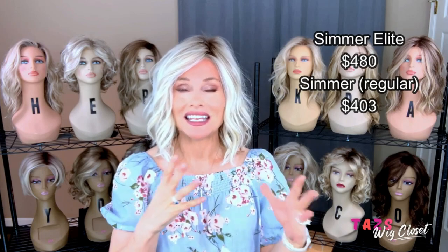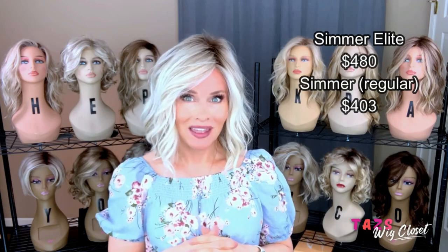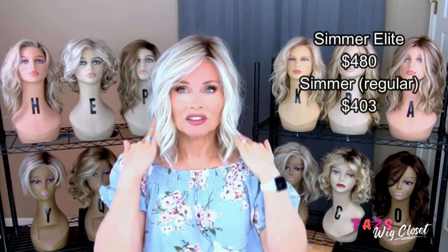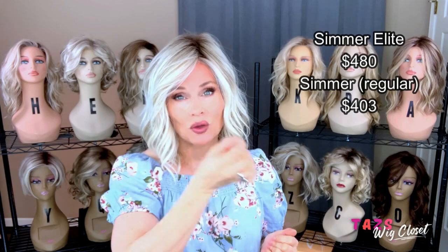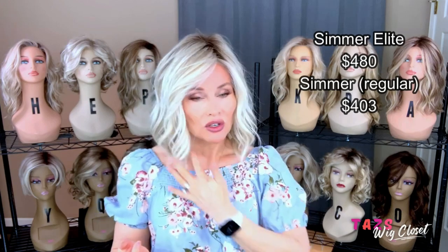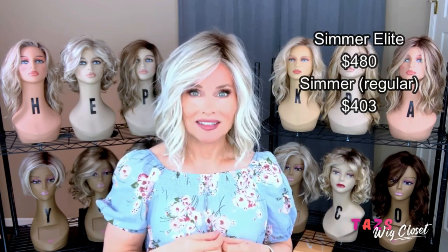So approximately a $70 to $80 difference for the completely hand-tied cap. The hand-tied cap is also going to deliver just a little bit of a slimmer profile because no permatease is needed, plus the way they sew that into the wefting they use a little different process. And I think the density is a little higher on the regular Simmer. So the next thing I'm going to do is a quick spin in indoor and outdoor light, then we'll take an in-depth look at this cap, and then we're going to do some styling. I've left it just like this, right out of the box, so that we can see it come to life in the styling segment.